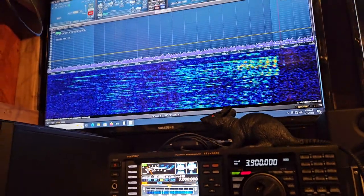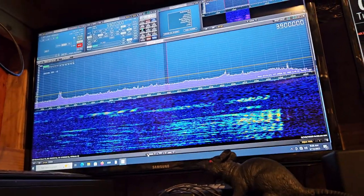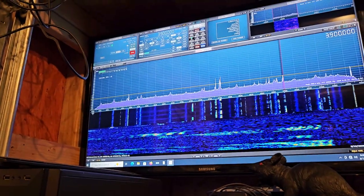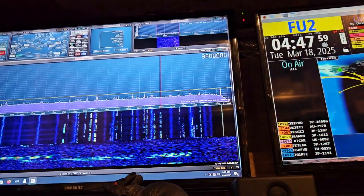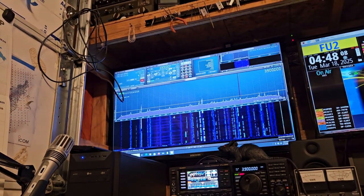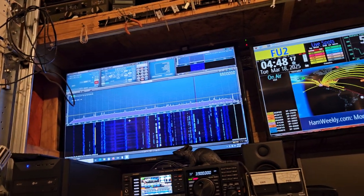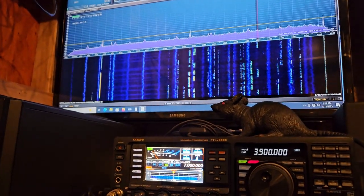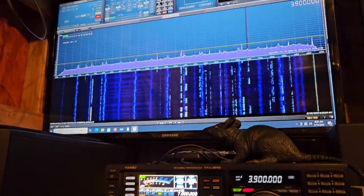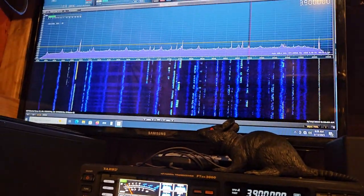We zoom out our signal way down and we can look at an extremely large segment of the band. We can go all the way — we're looking at 3.4 to over 4 megahertz, something like 3480 to 4040. It won't let you drag it one way or the other; there are some stops you can change. But you're not looking at the band like this on any of those radios with that kind of resolution — it's not happening.